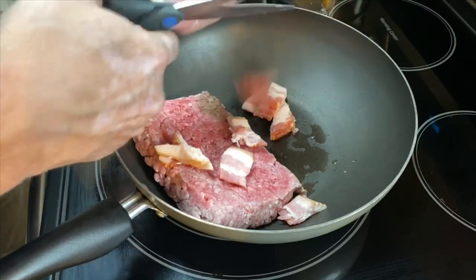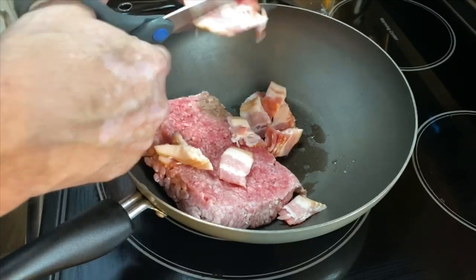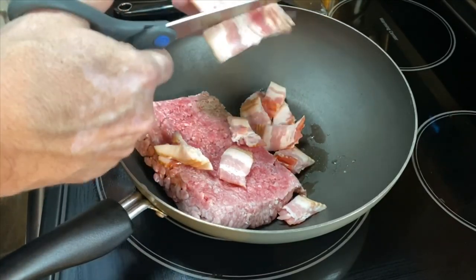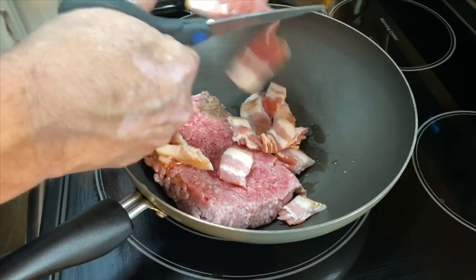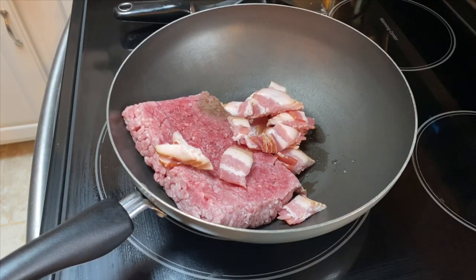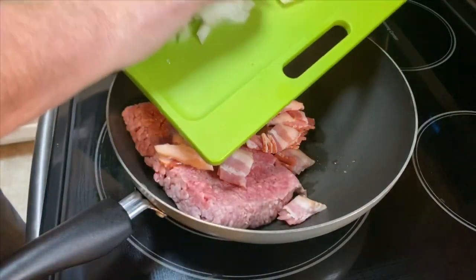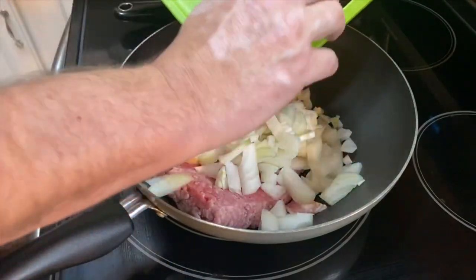We've taken one medium onion and we've chopped it up. We're going to turn our heat on to medium and we're going to brown this up, making sure we get all the pink out of the hamburger.